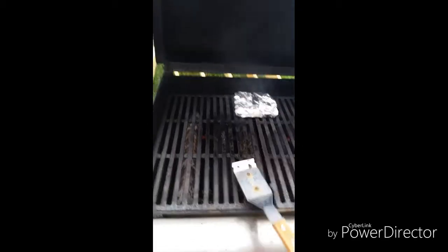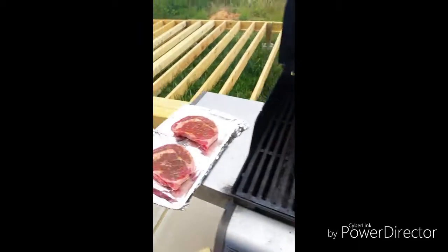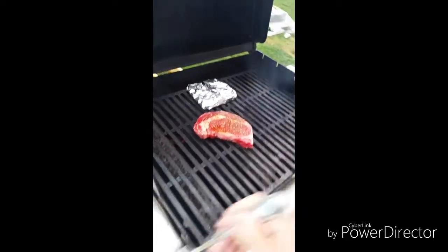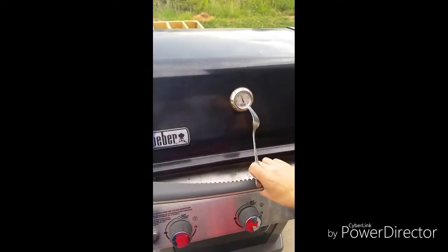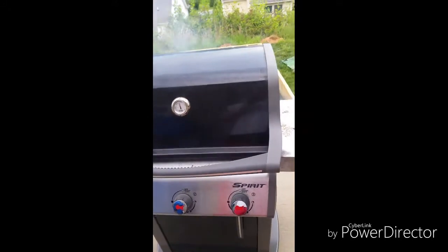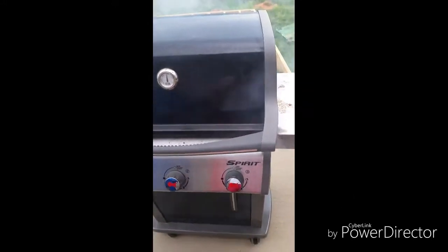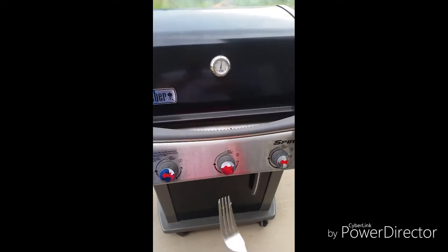You always want to clean the grates off right before you throw any of your meats on there. Put the steak right down there in the middle and close it up. How you put the steak on the grill to start off is very important. We're going to have it on the grill for about four to five minutes on each side, and about halfway through each side we're going to slightly turn the steaks — that's going to give you your cross-hatches for your grill marks.